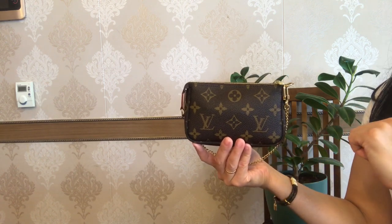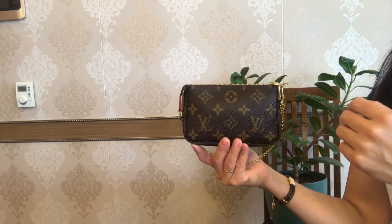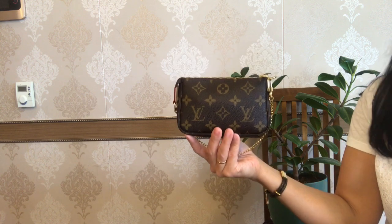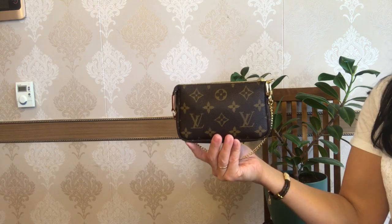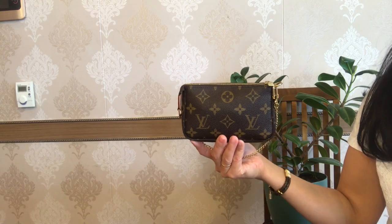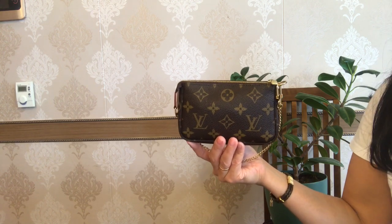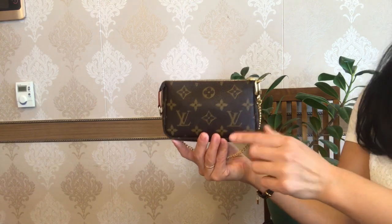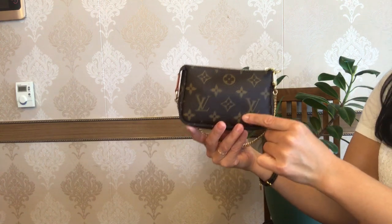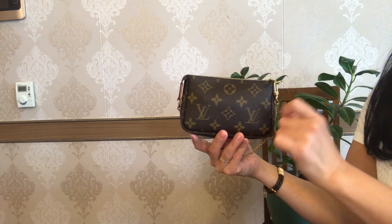As we're still under quarantine conditions, I need to carry just some of my daily basic essentials. The places I need to go these days are rather limited — to the bank, for some grocery, or for a walk with my kids. This mini pochette works perfectly for me as a small clutch.